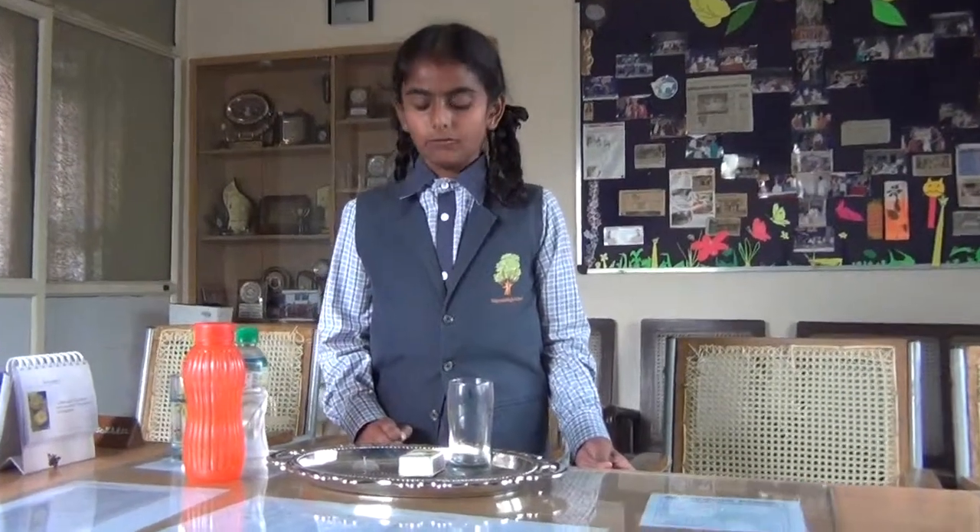Hi, myself I am Navya from Grade 6. My topic is about lighting candles in water.